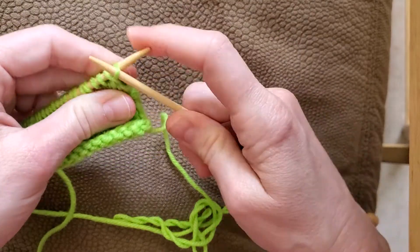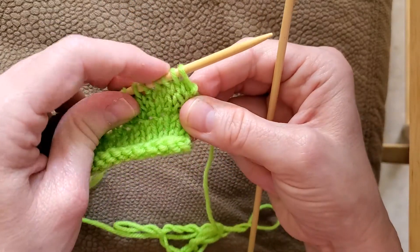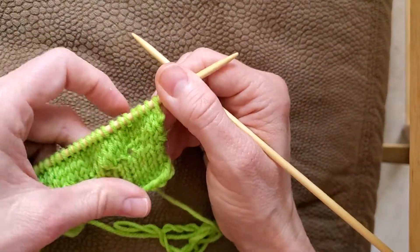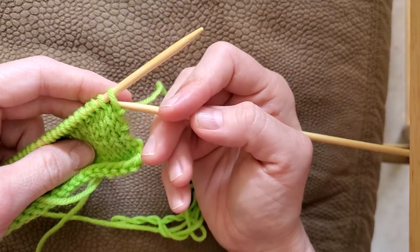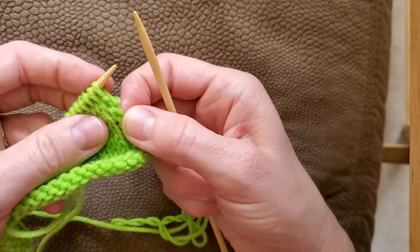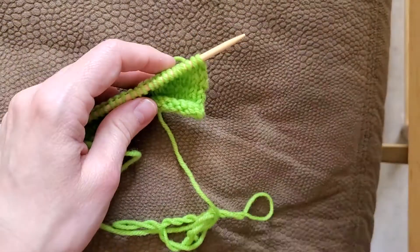I was doing some other stuff with this swatch. If you ever have had to undo your knitting, you want to make sure that the stitch is oriented correctly. You can always tell because this right leg is always to the front. If it's not, it just looks off — you can see the left leg was to the front before I fixed it, and that just doesn't look right. So all I did was twist it the right way where the right leg's in front, and now we can get back onto knitting.